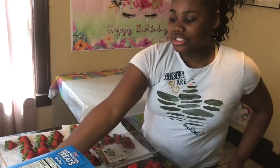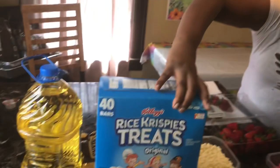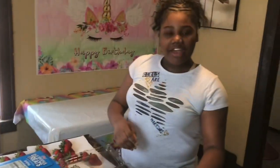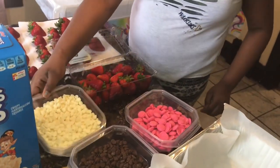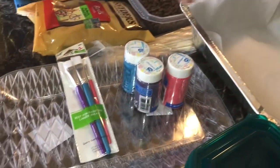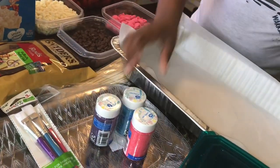I'm making some chocolate covered pretzels and also some chocolate covered Rice Krispie treats. We have three types of chocolate — we have pink chocolate, we have dark chocolate, and also white chocolate. And over here we have some colored sprinkles. These sprinkles are for us to decorate our treats, so stay tuned. This is my first time doing this. I'm so excited to see how they're going to turn out.